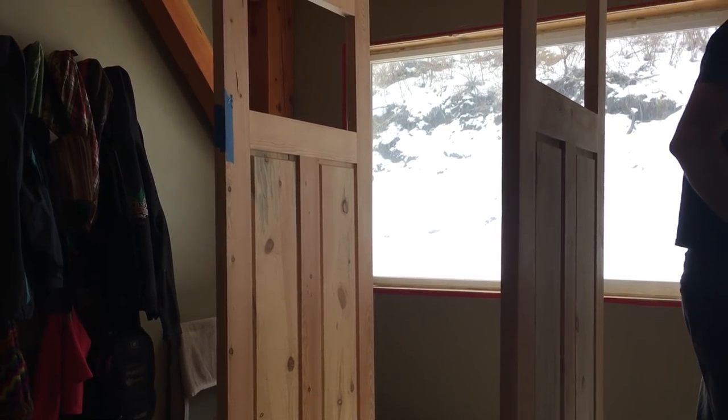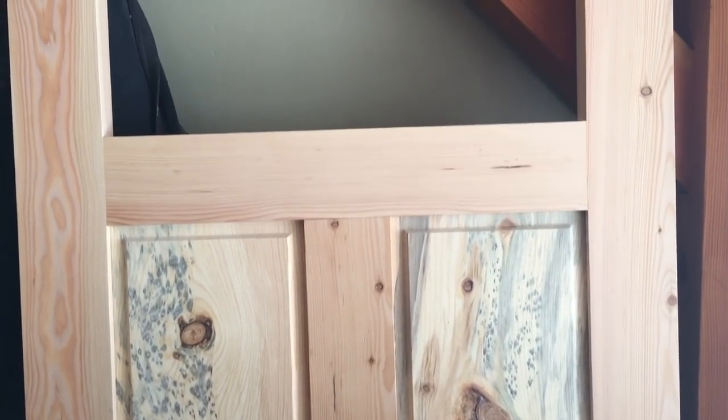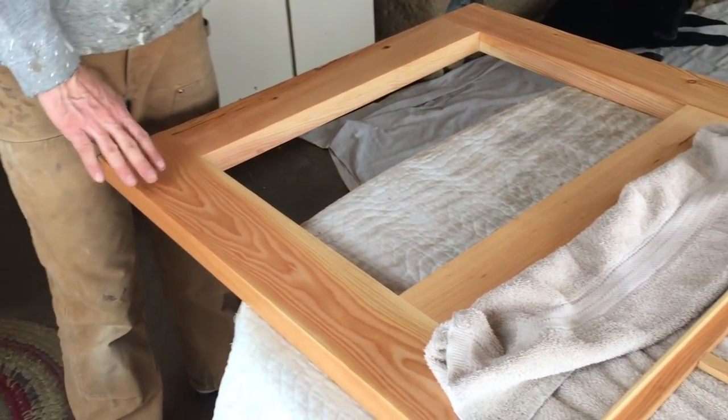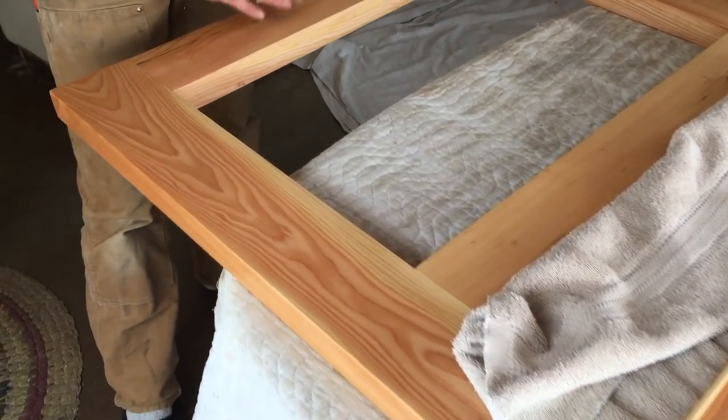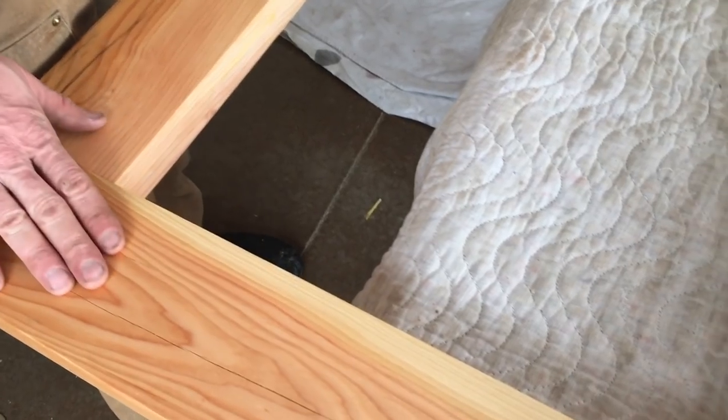So we did a video all about constructing the door up to this point, from the rough slabs all the way to what you see here. This has now had a couple of coats of oil — it's mostly tung oil, a tung oil blend. I'm putting the glass in now.